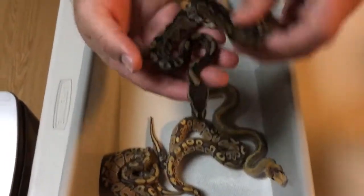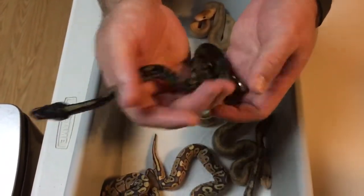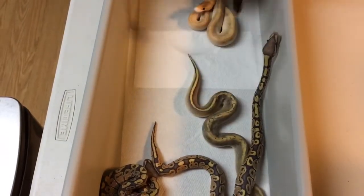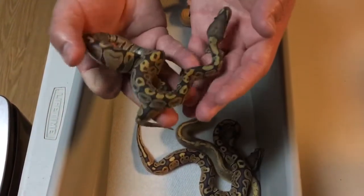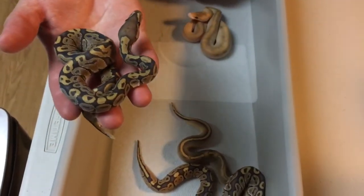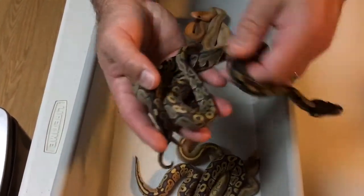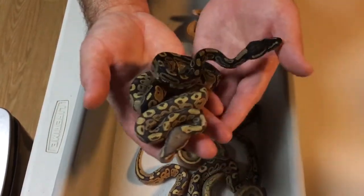This here is just a normal 100% het ghost — kind of dark, which is interesting, but just a normal 100% het ghost. This one here is a ghost. Just to give you an idea, here's a normal 100% het ghost for comparison.